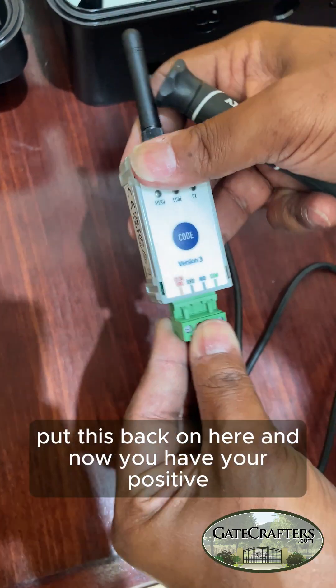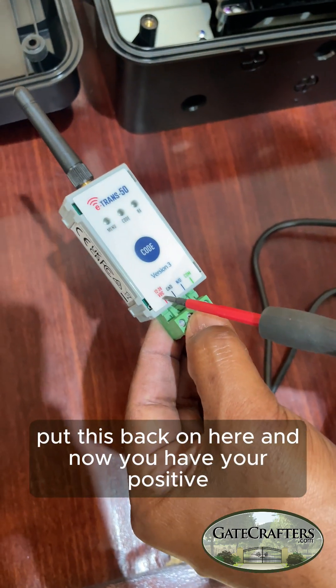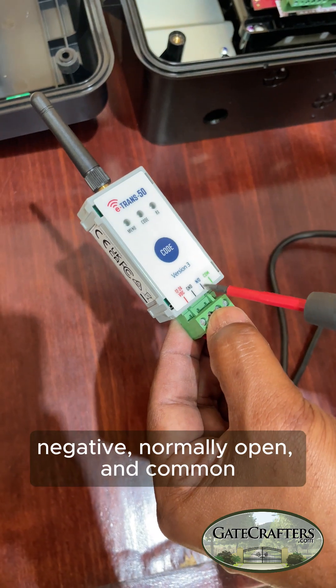Put this back on here and now you have your positive, negative, normally open, and common.